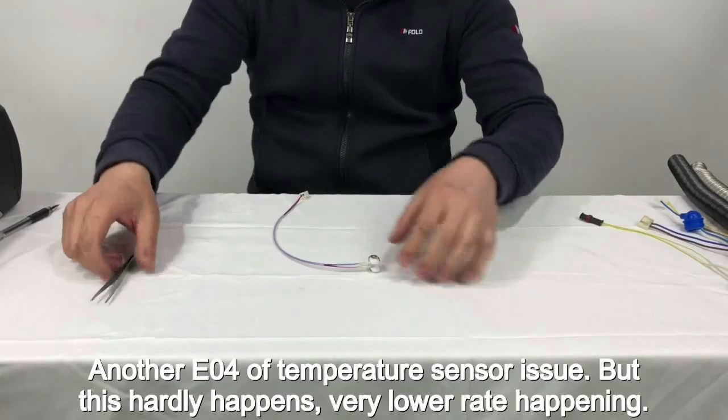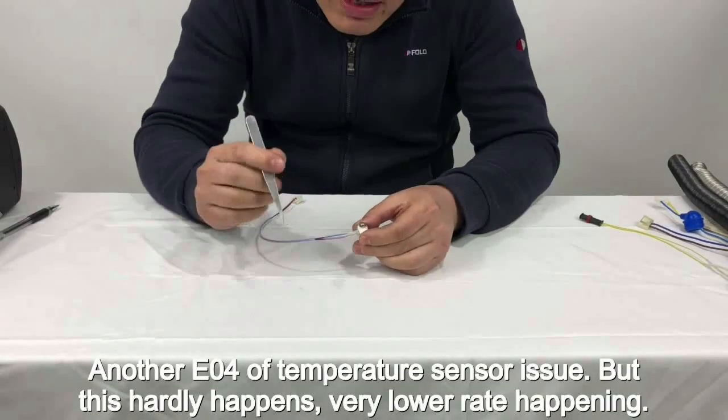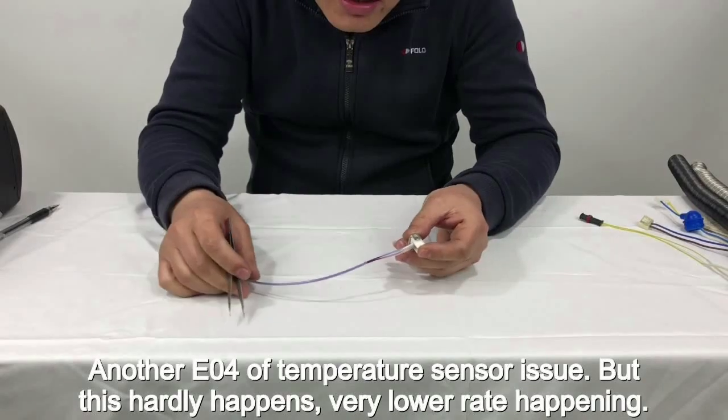Another EO4 temperature sensor issue, but this hardly happens — it's a very low rate occurrence.